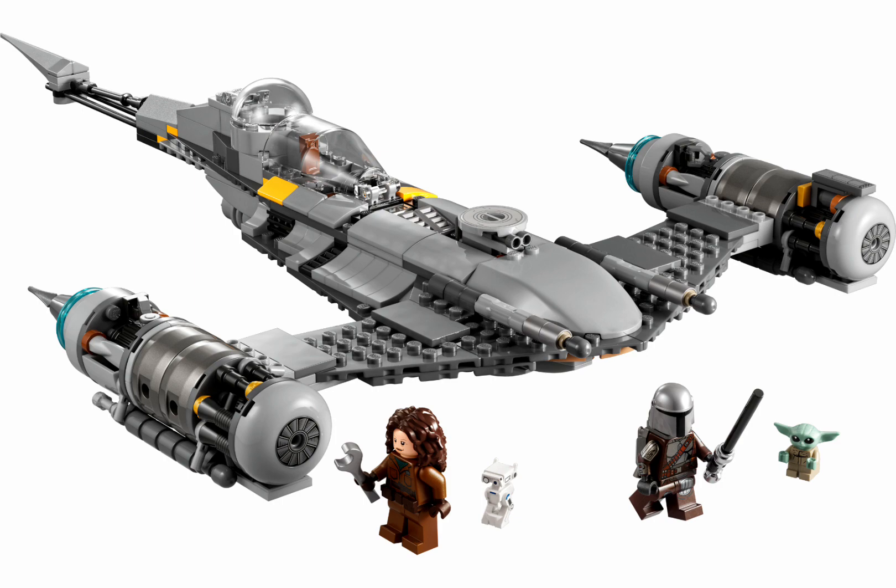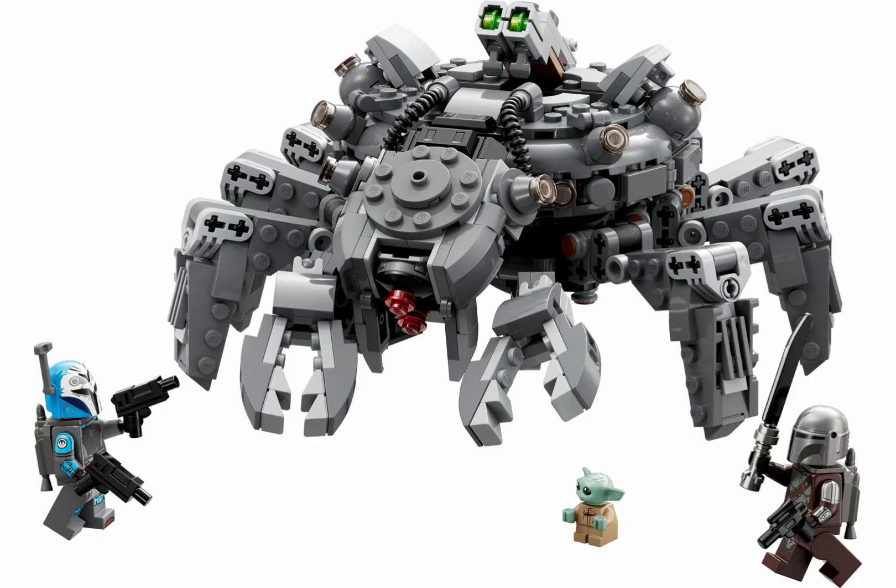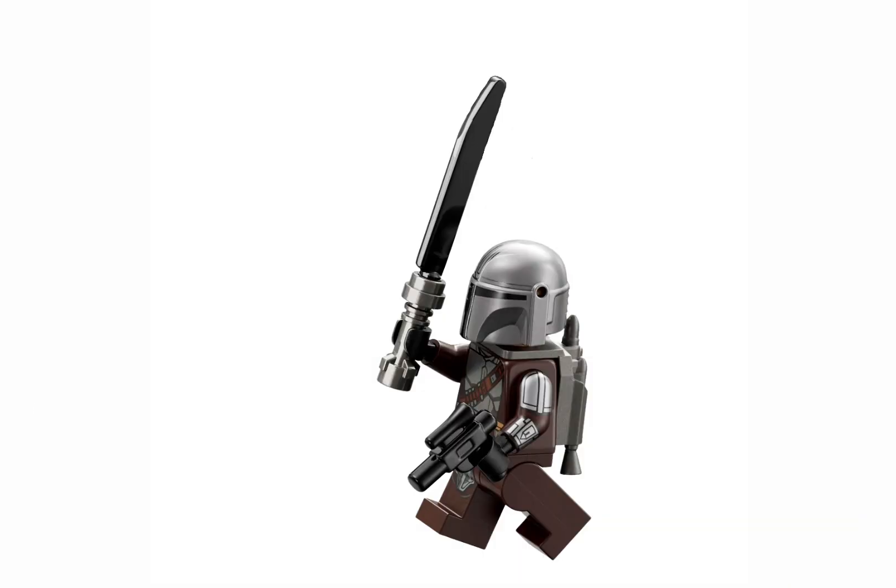Images were recently released of an upcoming Season 3 Mandalorian set, and finally the Darksaber has its own mould, but I still think LEGO could have done a much better job.